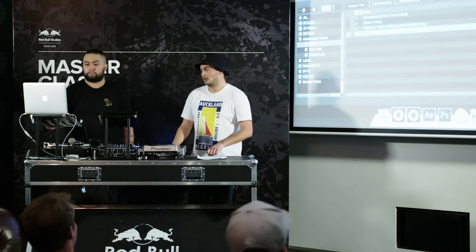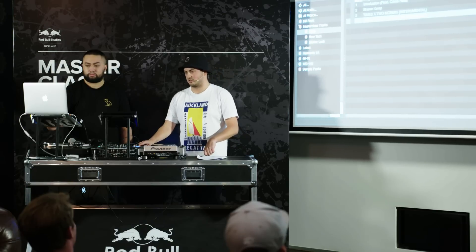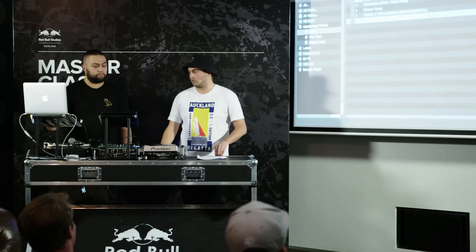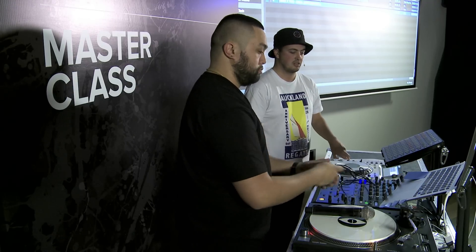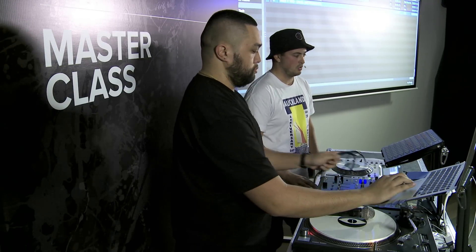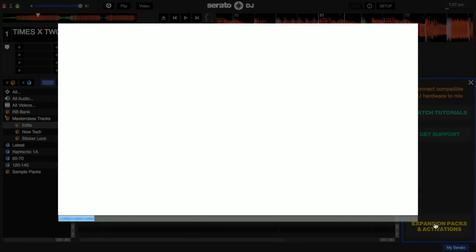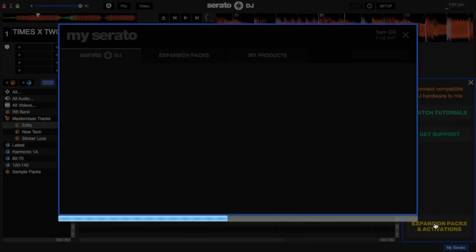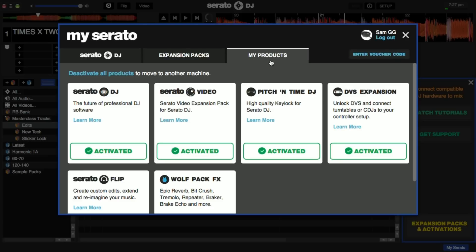These are all supported with a Serato DJ license. If you have that license, you can turn up to the club and plug in directly to these mixers, which are easy to find. If you're using turntables, you'll also need a DVS expansion, and that's bundled together with what we call the Club Kit. So if you use turntables or CDJs with control CDs, look at getting the Club Kit.